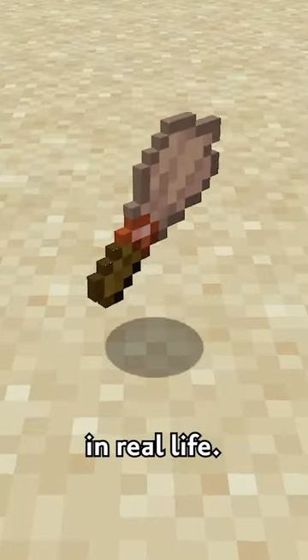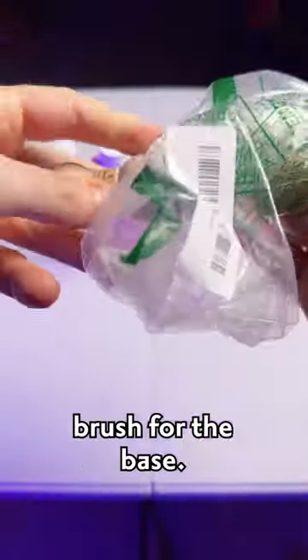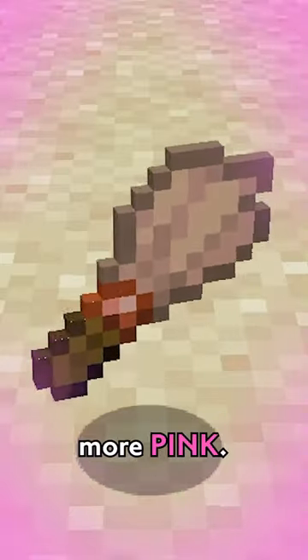You can make the brush from Minecraft in real life. First you'll need some items — links to everything can be found in the description. I'm using a chalk and wax brush for the base. This brush shape looks the most accurate, but the bristles need to be more pink.